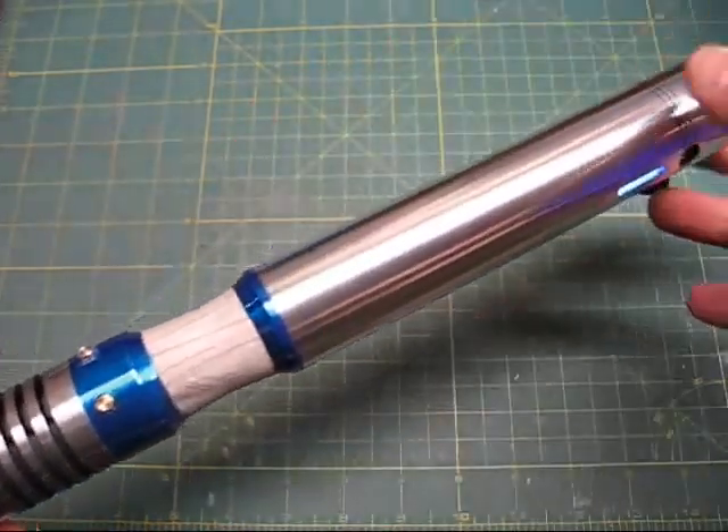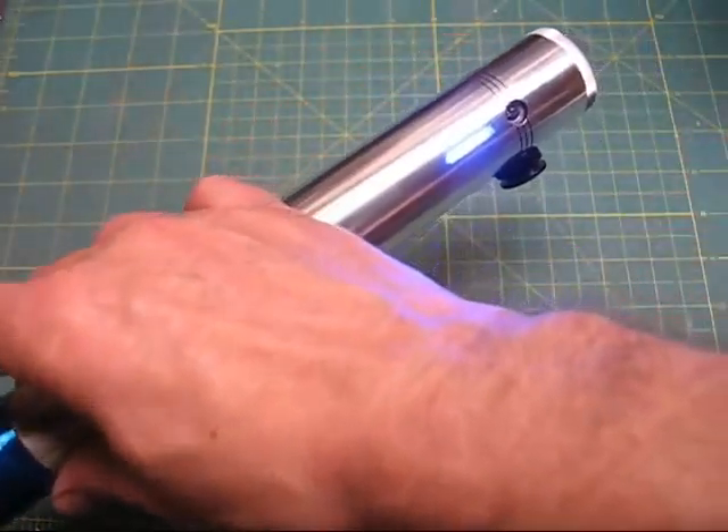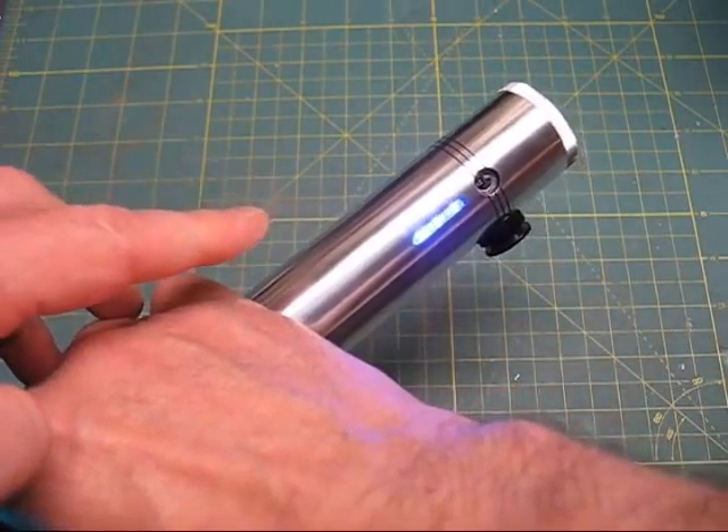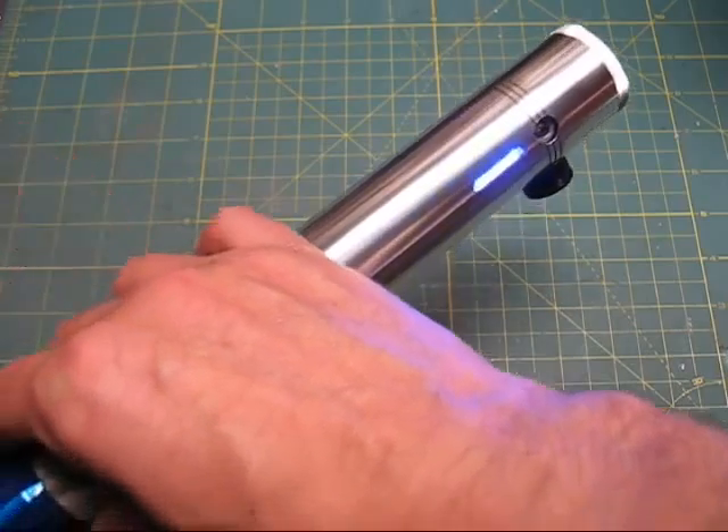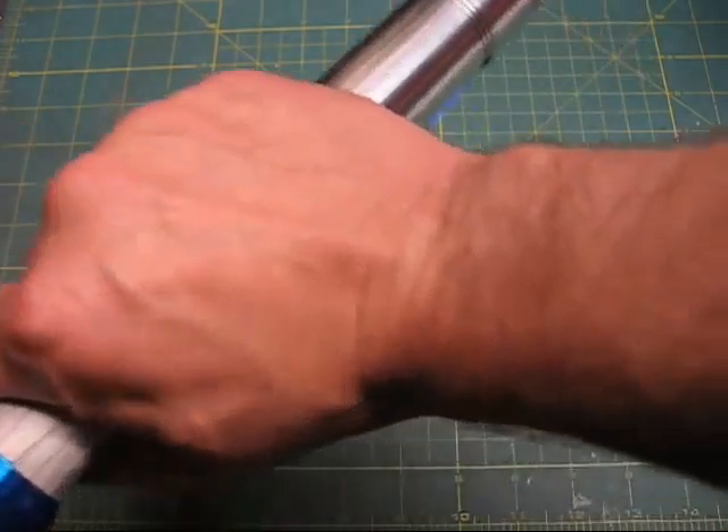So that's how this saber operates. Each font has a different animation on the bar graph that are customized. And then when it's in idle mode, it goes back to the power level indicator.